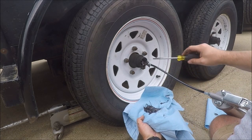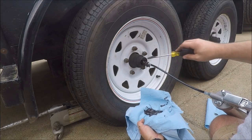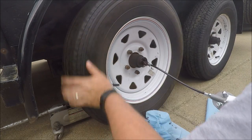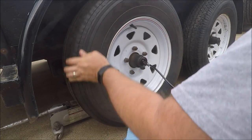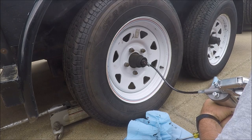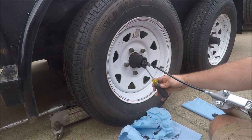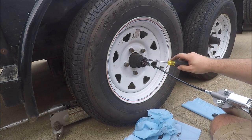Looks like we're getting some of the new grease out of there now, so we're just about done. Give it a couple more pumps and that'll be it. Okay, I think we're good to go.